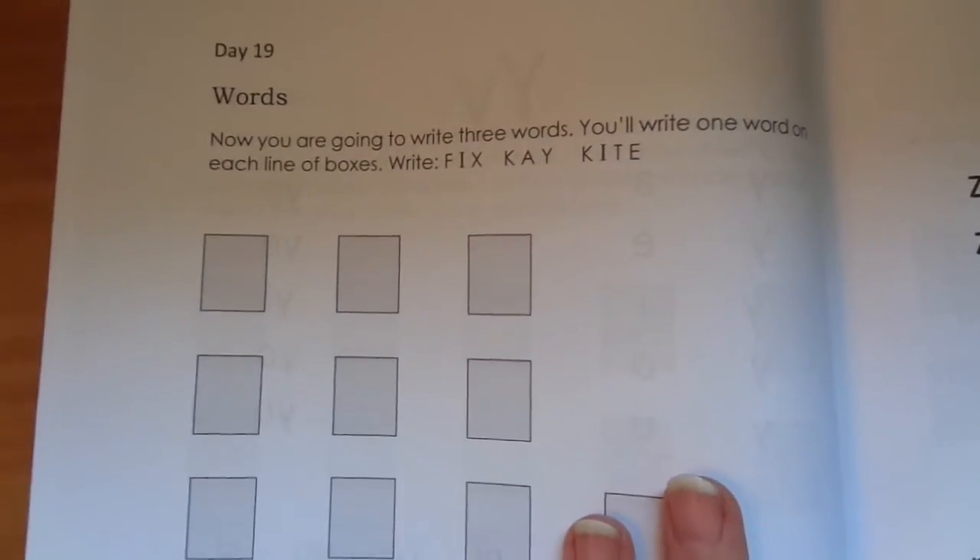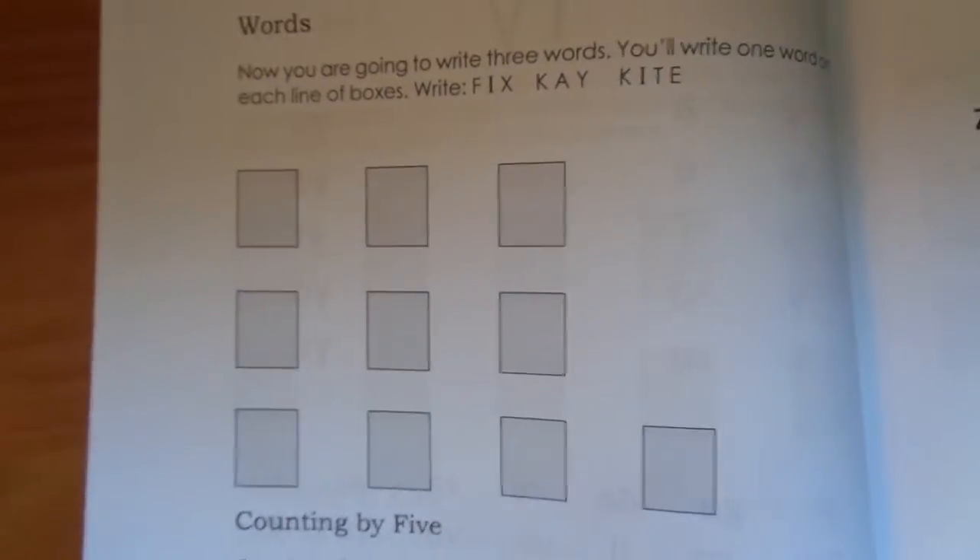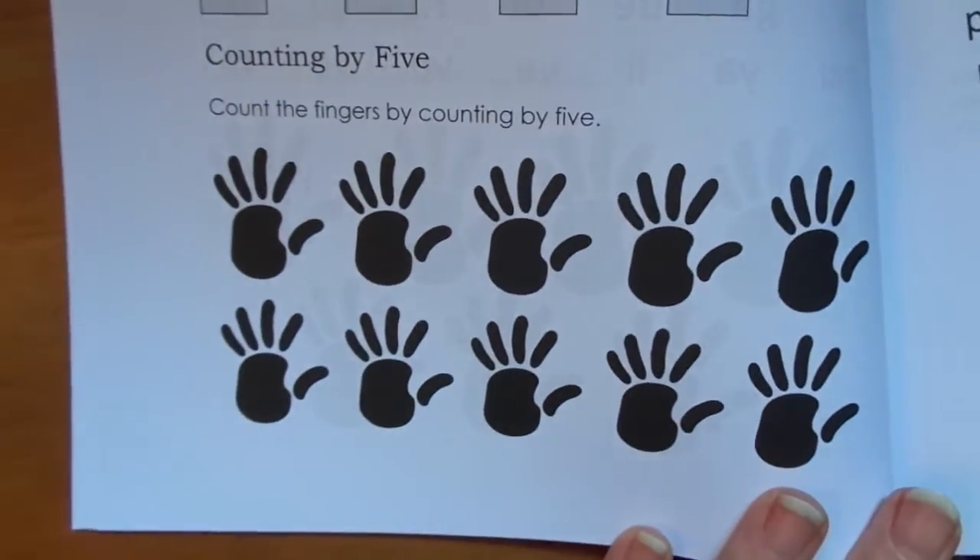Every day has two pages. The first page is handwriting, which is like the getting-ready-to handwriting, and then a math section. And then this one whole page of reading.